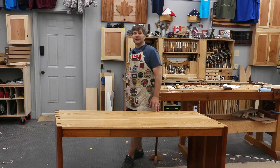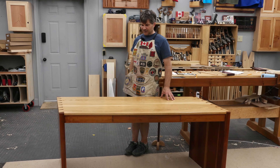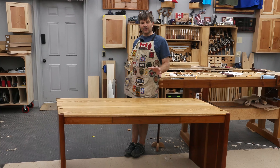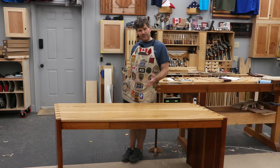Hi, I'm Rob Cosman. Welcome to my shop. About 30 years ago, I designed and built this piece of furniture. It's actually a desk that ended up in my office. I've recently had to go in and refinish it. I'm going to show you some of the features of it — I think you may find them interesting. Stay with us.